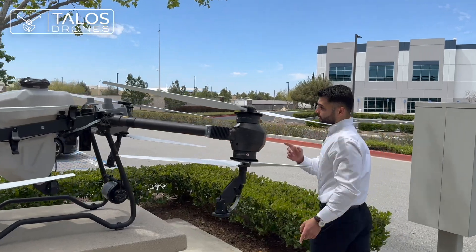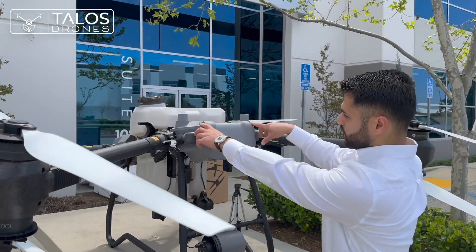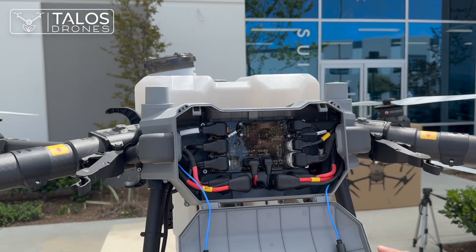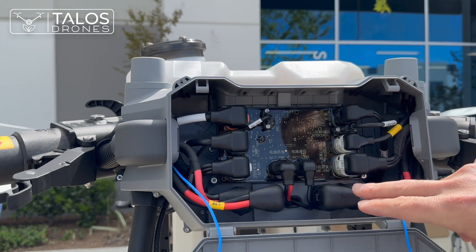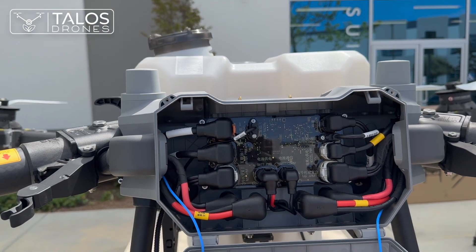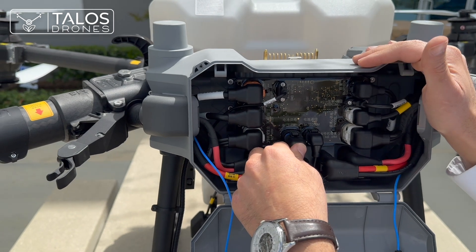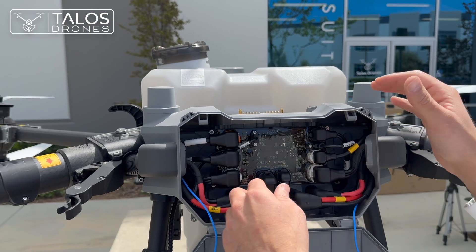There are two screws at the top here — they made a great design. When you want to check your cables and power distribution board, you just open it and you will easily access everything. Here is the power distribution board and the connectors look much sturdier. For the T40 you had to go to the bottom, but right now you just open it from the top — you have much better access now.